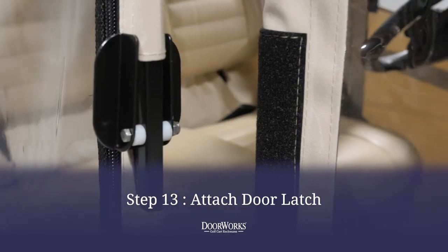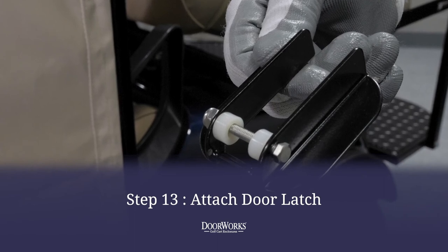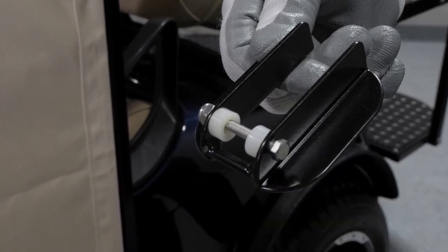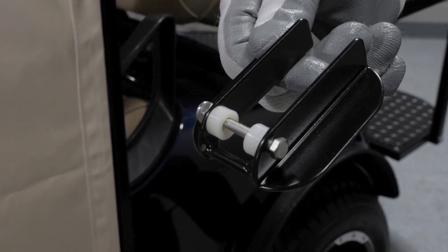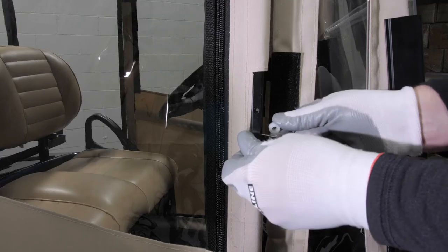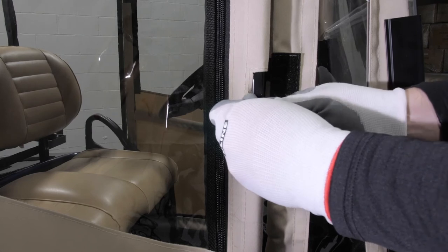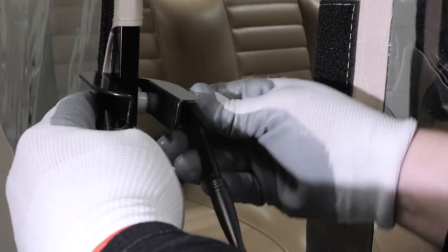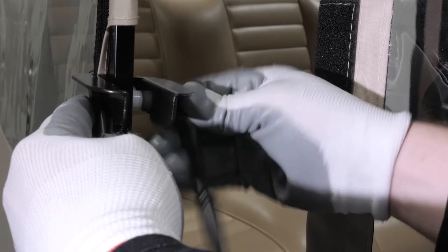Now, you can install the door latch. When assembled, the handle should look like this, with the bolt going through the hole in the latch with spacers between the latch and frame on either side and secured with the lock nut. To install, align the latch with the holes in the door frame and feed the bolt through the holes and spacers, securing with a 3/8ths socket and 5/16ths wrench.